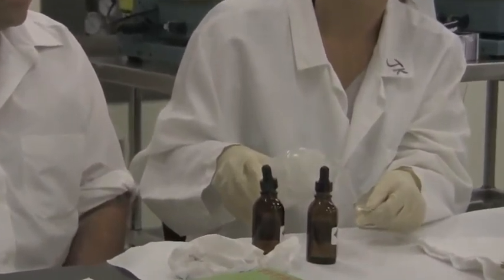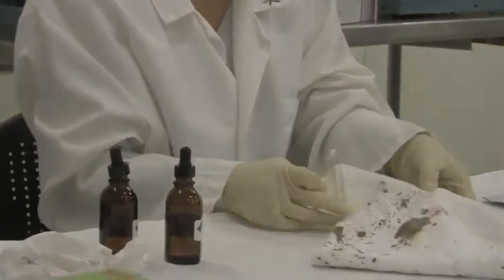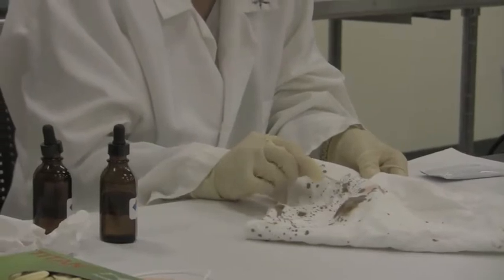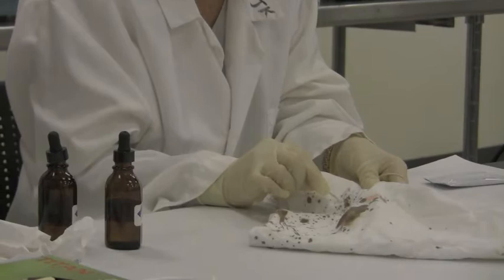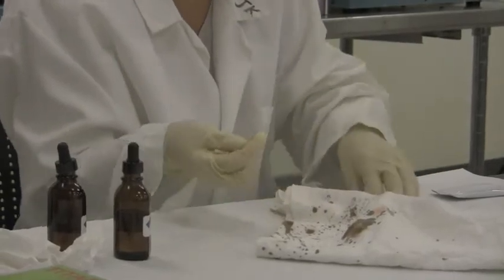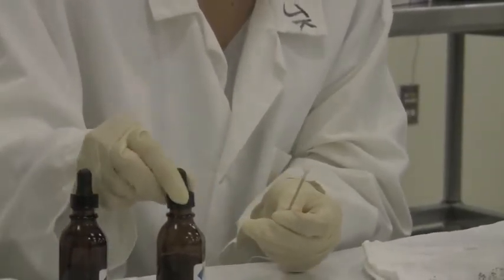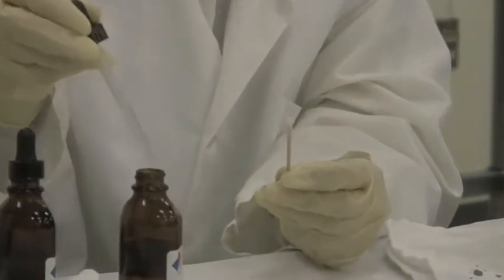Now let's actually test our piece of evidence. First, because it is a dry sample, I am going to moisten our swab with distilled water and rub it against the part I would like to test. I am just going to gently rub an area to see whether or not the stain is blood. I have a brownish transfer stain onto this swab. Next I'll add the phenolphthalein — the color reagent — two drops. We should not see a color change until we add the hydrogen peroxide. If it is blood, we should see a bright pink color.